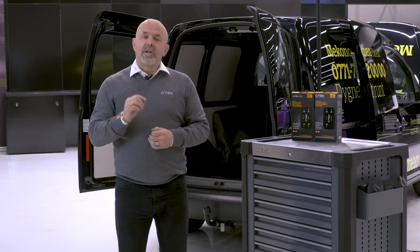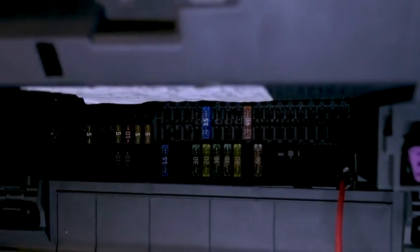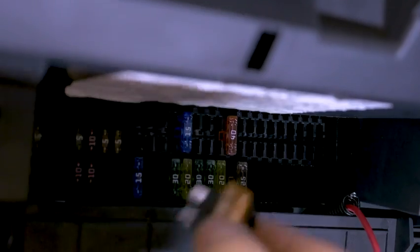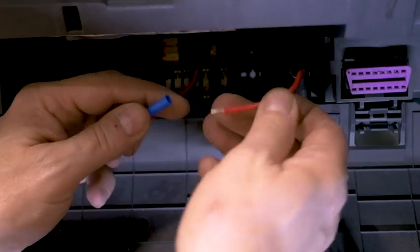Choose a fuse with the lowest rating, and now using the breakout fuse block shown in the video, you can safely take an ignition feed from the fuse box. This can now be used to feed the red cables on the DC-DC unit.